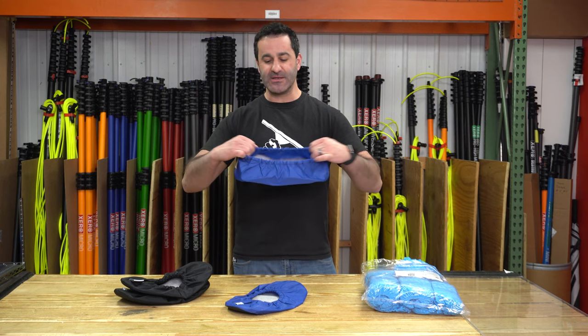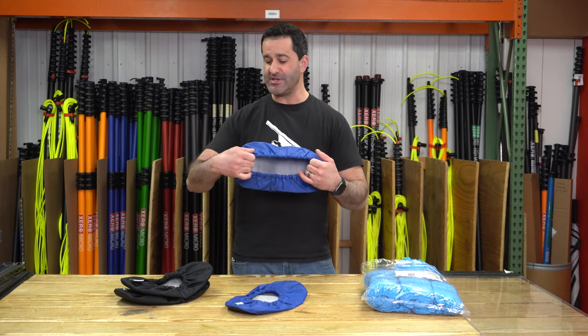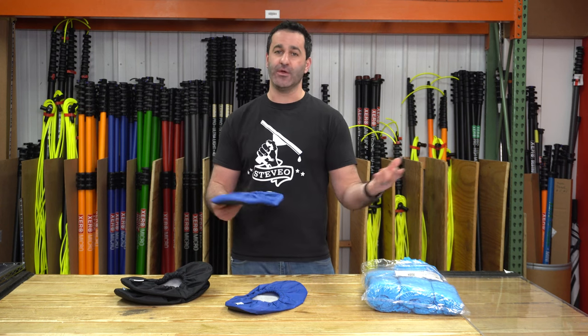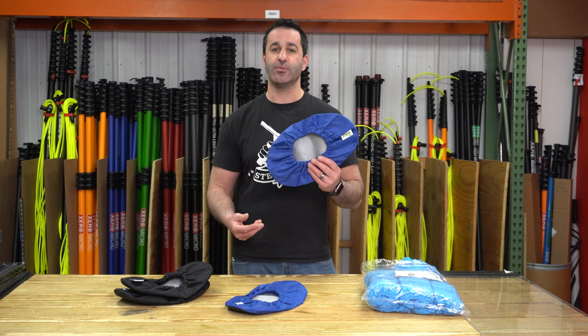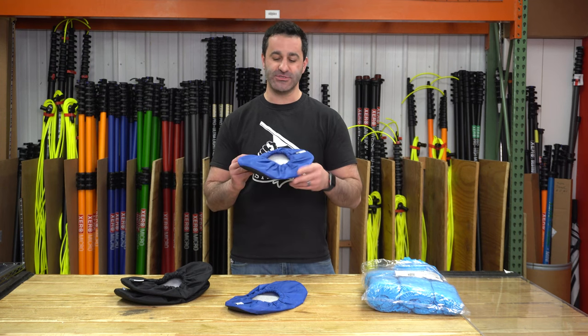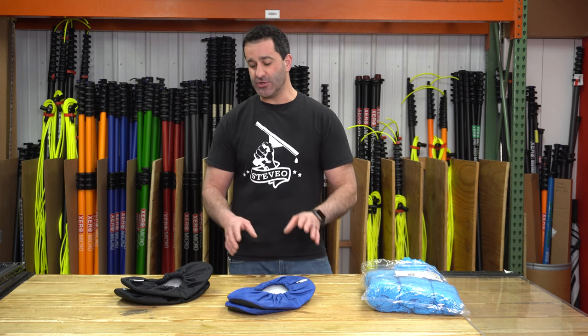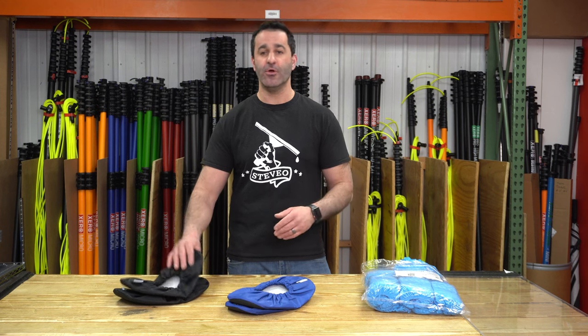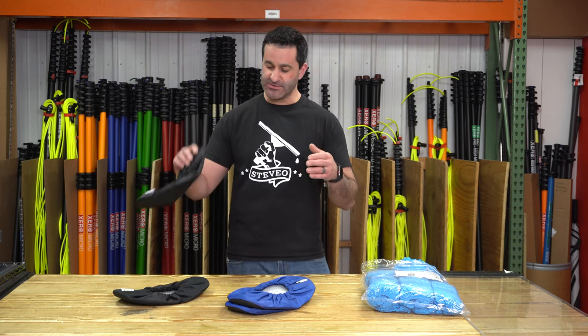They have a strong elastic band, so they're going to fit over shoes and boots very comfortably. Amazing non-slip on the bottom. And when they do get dirty — because they will get dirty, they're going on your feet — just put them in the washing machine, right to the dryer, and they're going to be good to go. These are excellent. You can also pick between blue and black to match your company a little bit more, or if you just want to wear the black ones to be less noticeable on your feet.